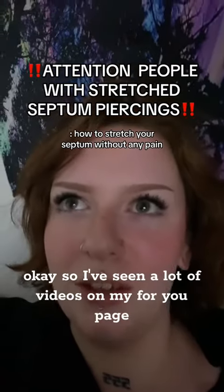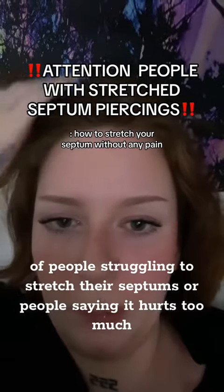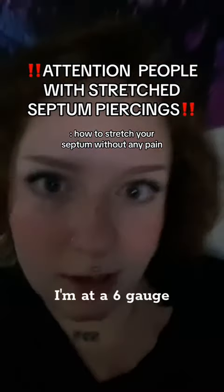I've seen a lot of videos on my For You page of people struggling to stretch their septums or people saying it hurts too much. I have my septum stretched — I just have a tunnel in right now, I'm at a six gauge.